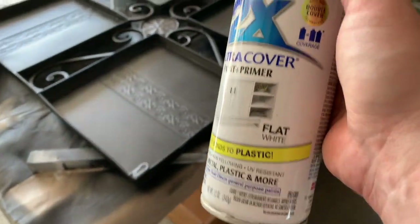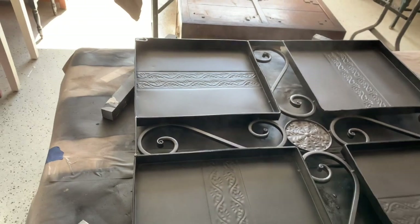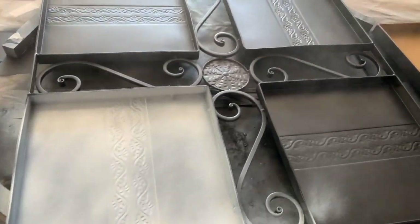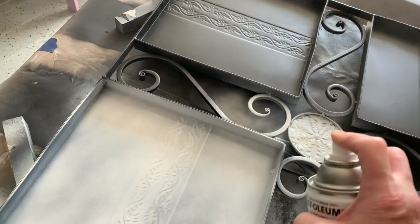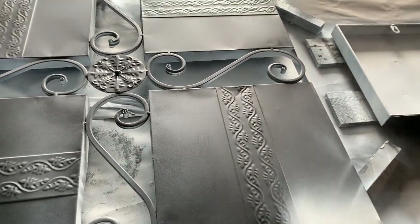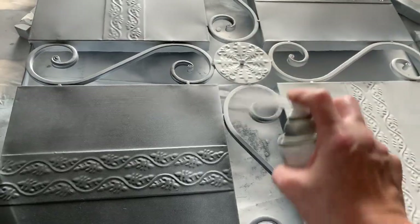Now I'm going to give the pieces just one coat of the Rust-Oleum Flat White. And yes, I do the backs because when you're spray painting, it goes all over and you'd get bits and pieces of the back covered anyway. I like my backs to be just as pretty as my fronts. So you can see when I flip this back over, you can tell where it sat on my pieces of wood so it doesn't stick to that paper sack — that's the reason I do the front and the back.